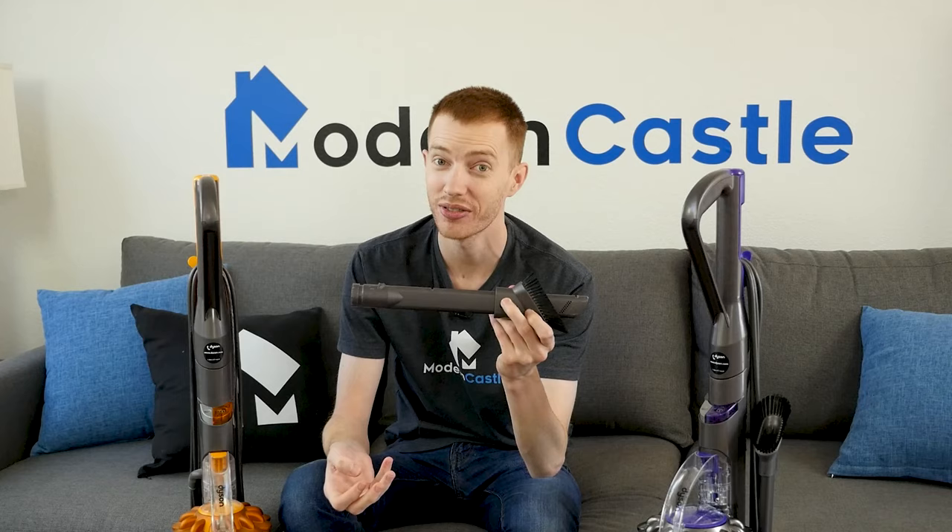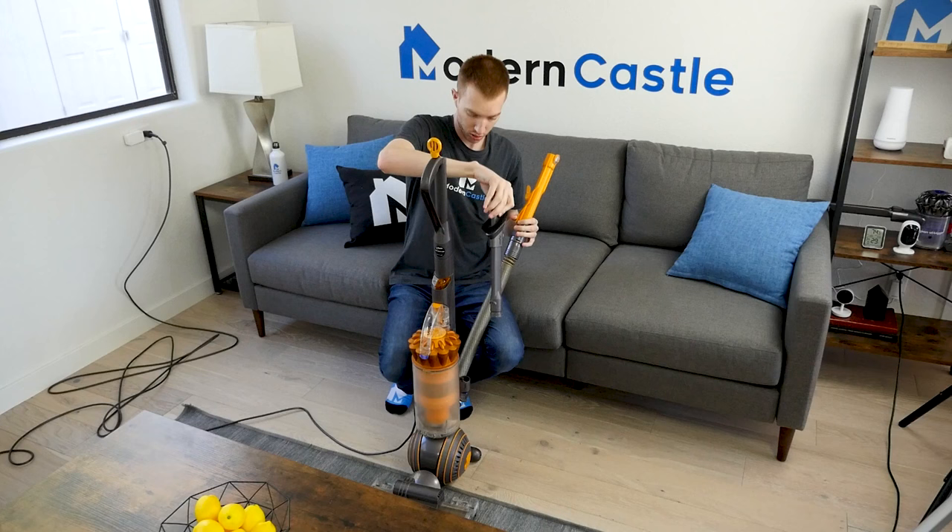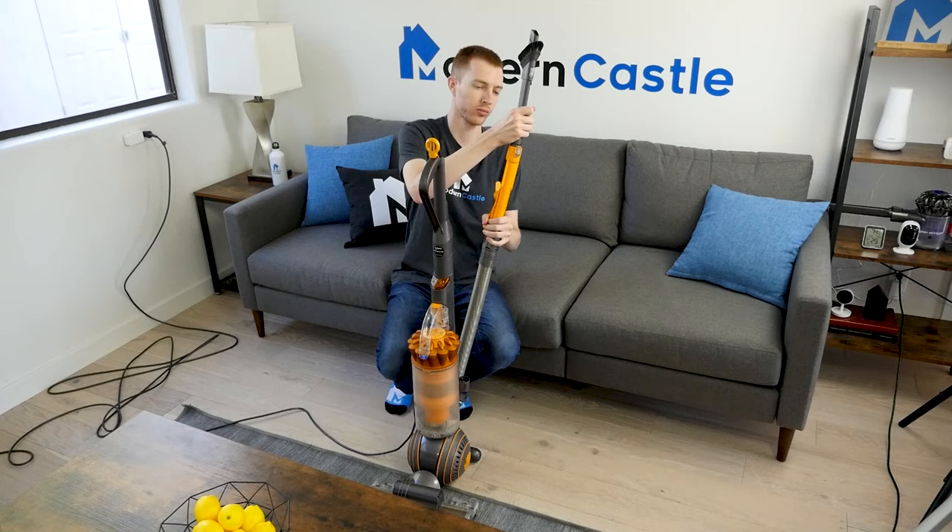Each of the Animal and Multifloor models includes a number of different accessories. Available attachments include a crevice tool, dusting brush, combination tool, turbine tool, and more. It's simple and easy to exchange attachment tools on each of the Animal and Multifloor models, as they all have a quick release button to attach and detach tools.